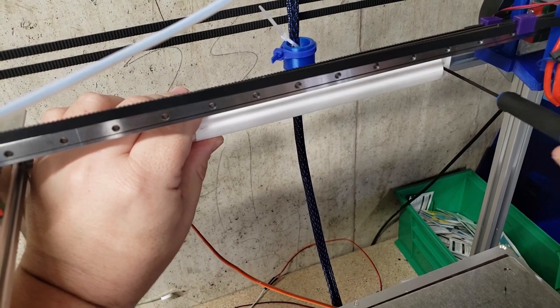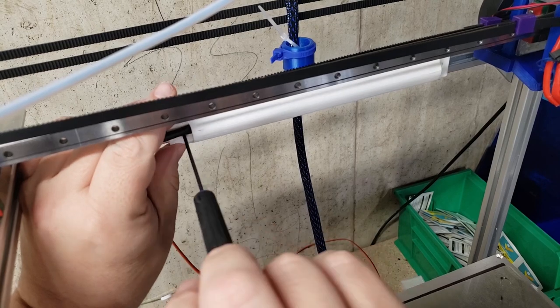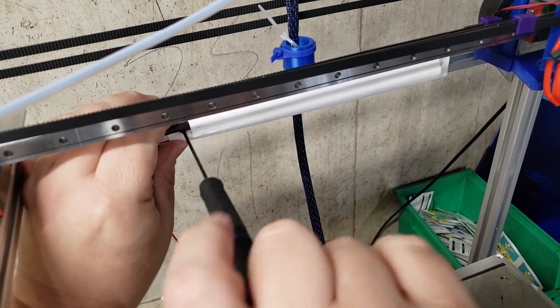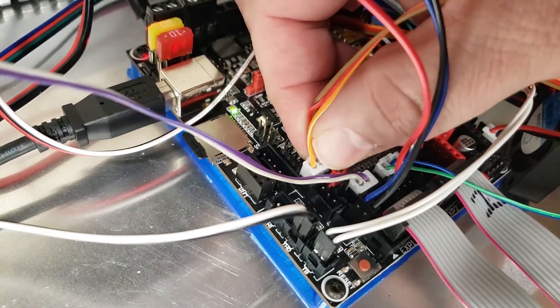Now I'm just going to attach this light bar to the 2020 extrusion with a couple of T-nuts. Finally, we're going to attach the NeoPixels to the mainboard.